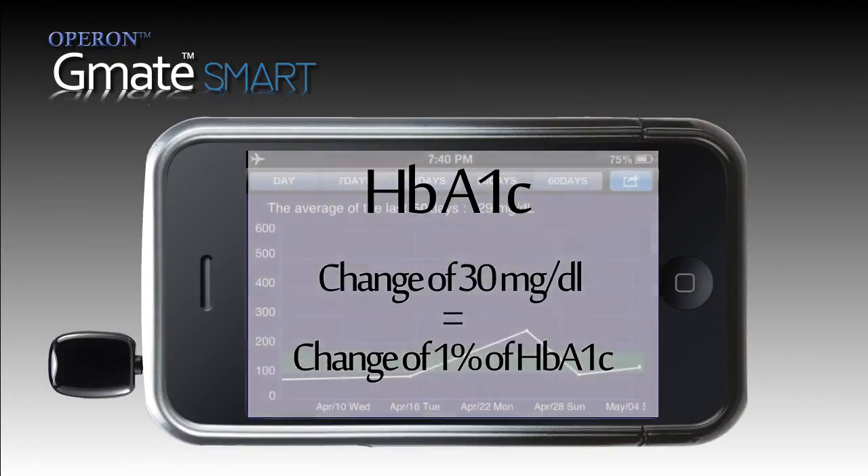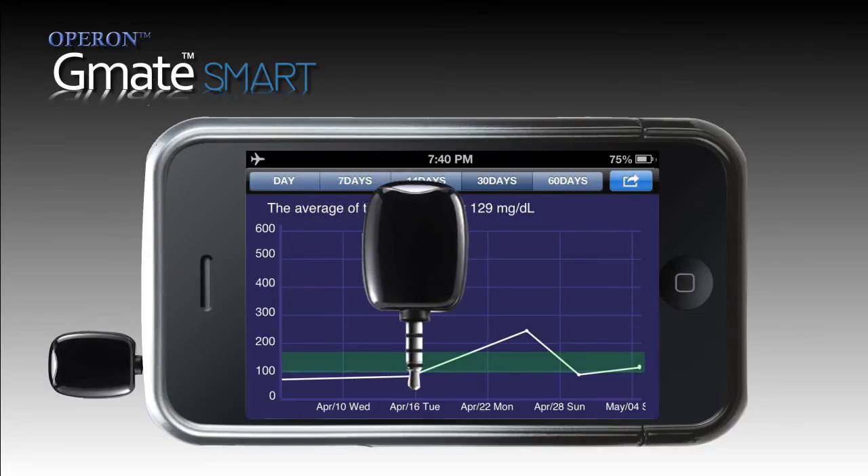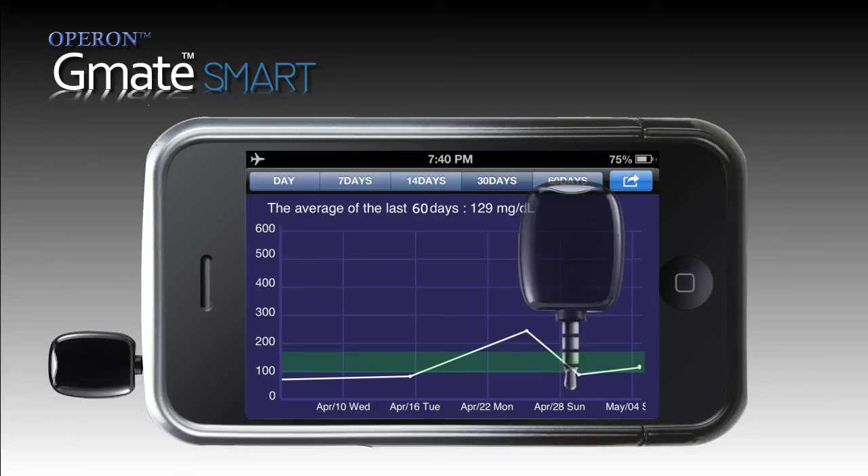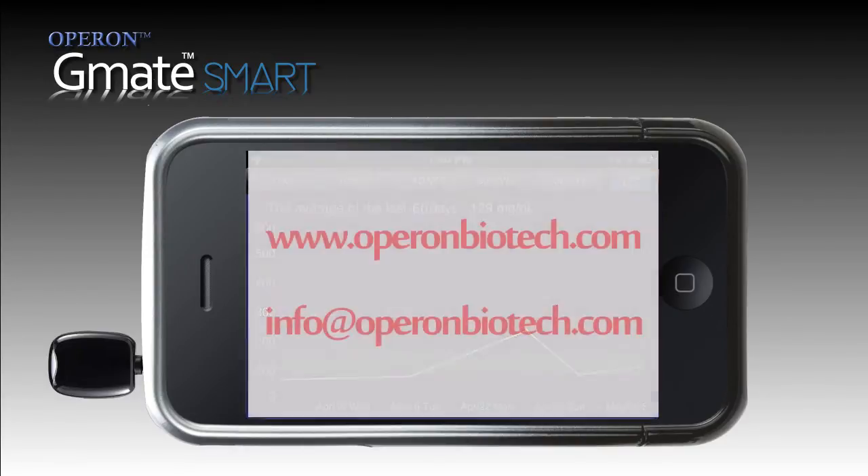There cannot be a better way of managing your diabetes other than the GMATSmart meter. Switch now to this revolutionary product and be in better control. Visit our website www.operonbiotech.com for more details or mail your enquiries to info@operonbiotech.com.